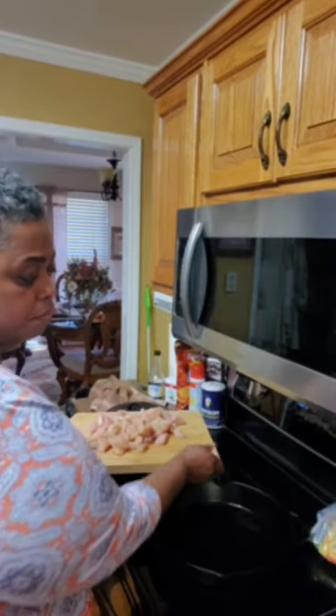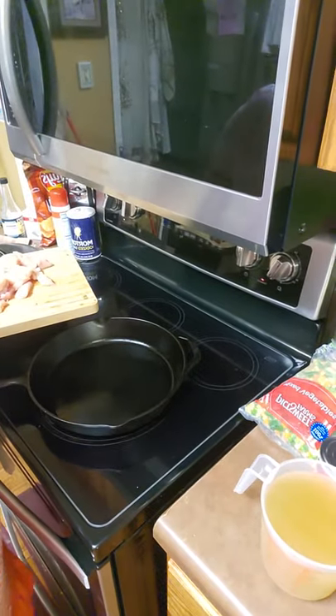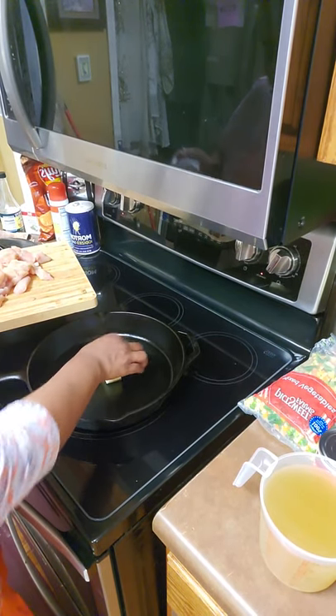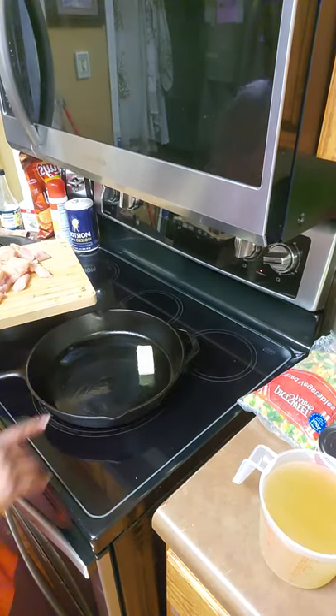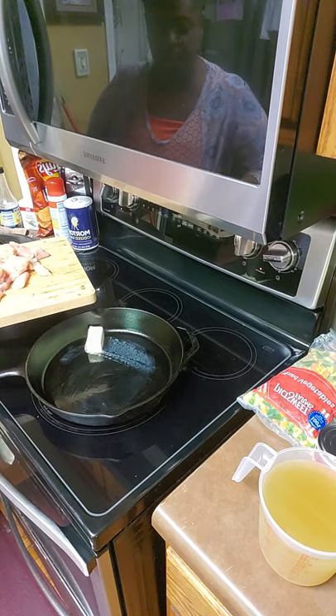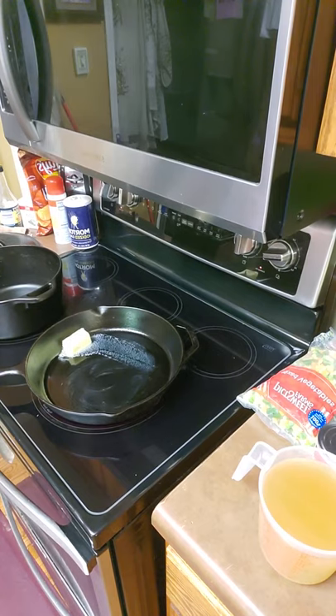In this cast iron skillet is where we're going to begin. I've already got it on warm. The first step is to melt the butter — cooking the chicken in butter will make it become tender and cook faster. I'm going to turn it up a little bit so the butter can melt. That is step one: melting the butter for the chicken.